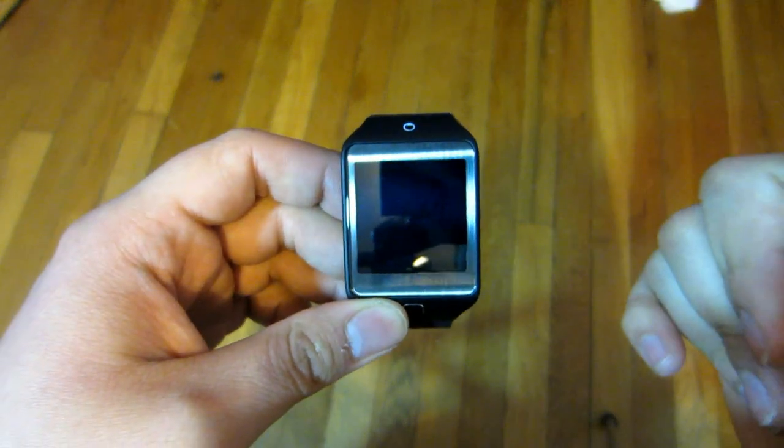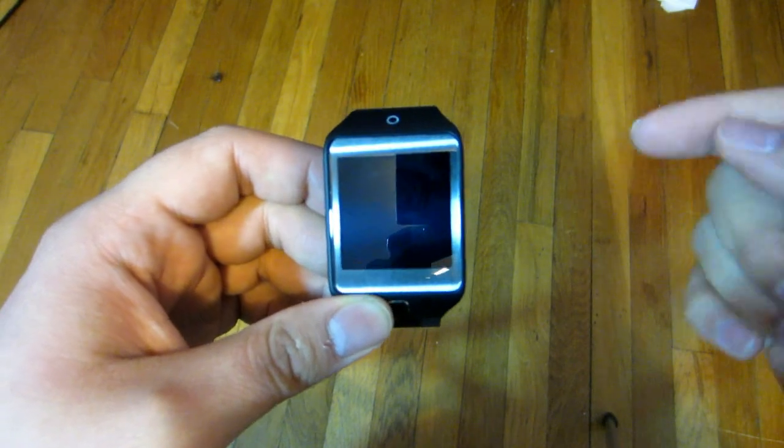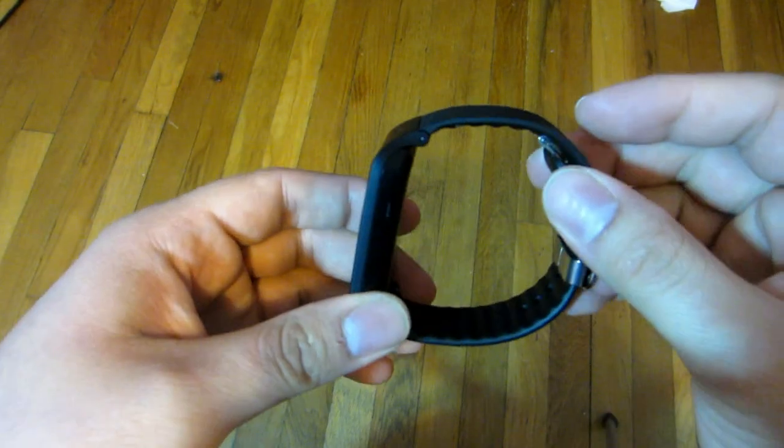What's up guys, this is your boy Chris and in this video I'm going to be listing my top 4 things on the Gear 2 Neo. This is this little bad boy right here.